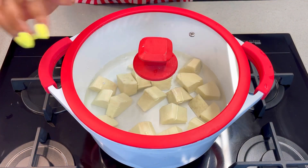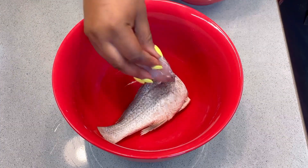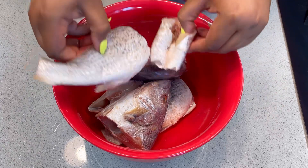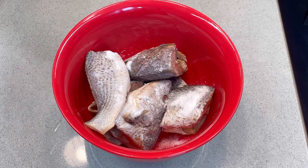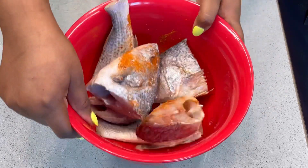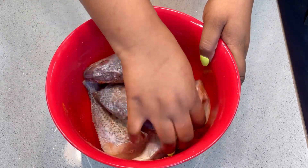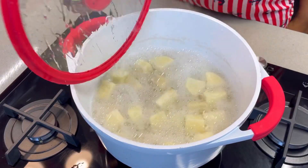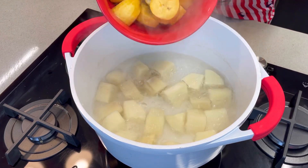While the yam is boiling, we are going to marinate the fish. Transfer the fresh fish into a bowl — make sure your fish is properly washed — add some salt to it, you can also add some pepper, and just mix this together making sure all the spices are well distributed in the fish, then set it aside. The yam has been boiling now and has boiled halfway, so now it's time to add the plantain.